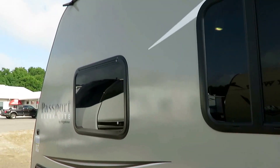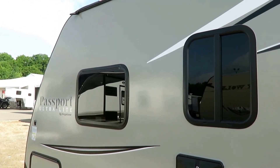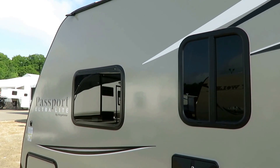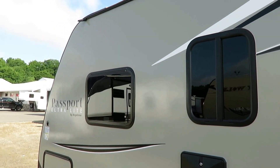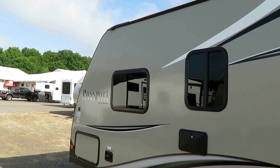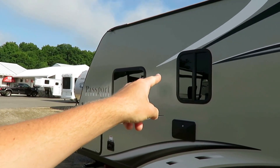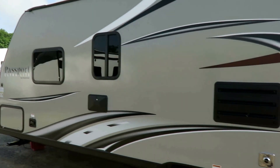When you start looking at things that are really price-sensitive, you'll run into a lot of shortcut corners like non-tinted windows. You don't see that here. They don't take out anything that matters. The tinted windows give you more privacy, and they keep the RV noticeably cooler inside because they block 80% of solar radiation — meaning you're not going to turn your camper into a greenhouse.